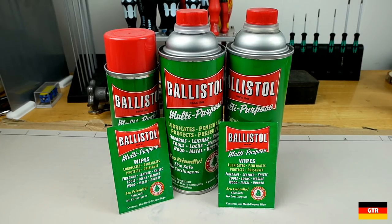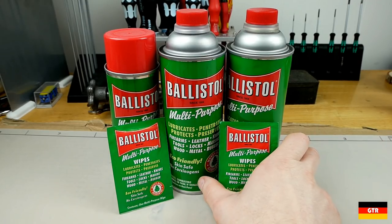Just a little short history on the product: the oil was developed in the early 20th century under the necessity for the German military to have a universal oil that could not only be used on metal but also on wood and leather. The formulation was developed by Helmut Klever, who at the time was a university chemistry professor.